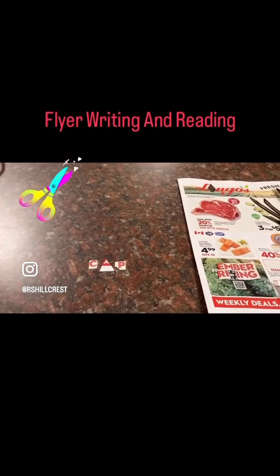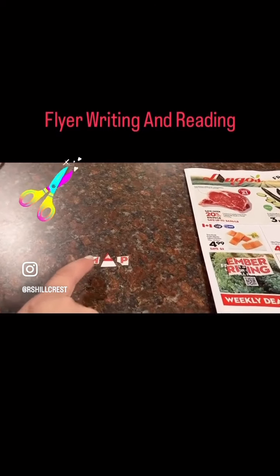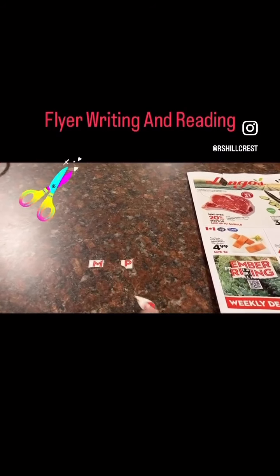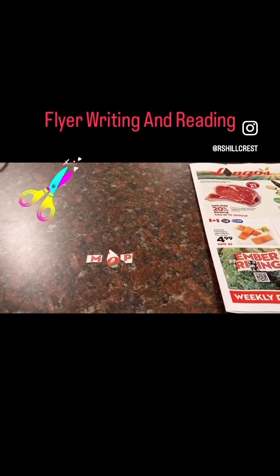Now I'm going to go back to "map" and switch out the vowel. I take out the A and add in an O. Let's try to read the word now: M-O-P, mop.